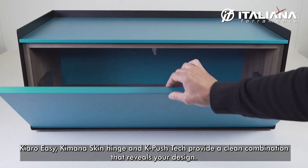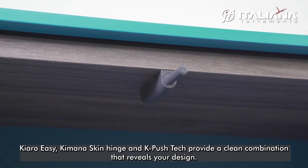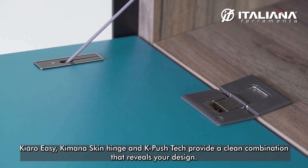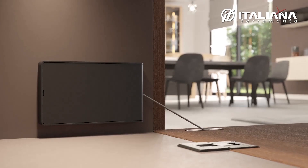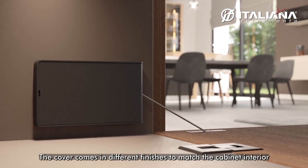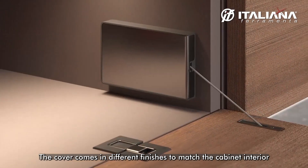Chiaro Easy, Kimana skin hinge, and K push tech provide a clean combination that reveals your design. The cover comes in different finishes to match the cabinet interior.